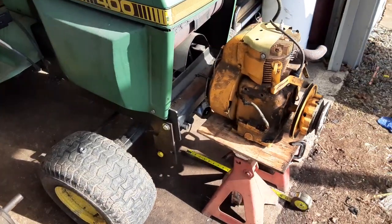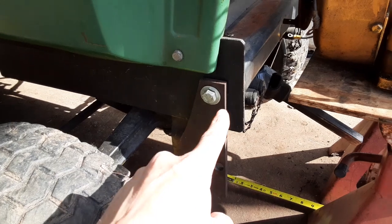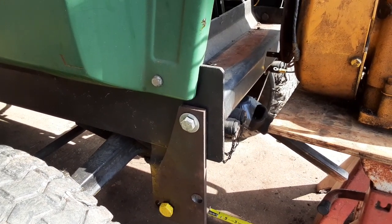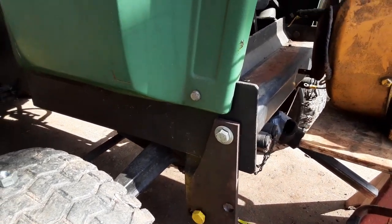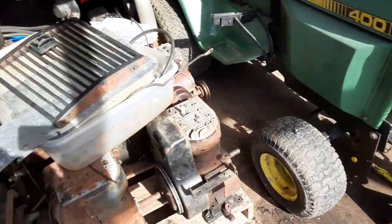Surprisingly, the spacing from here to here is exactly the same as it is on the John Deere 200 series machines — it's just wider across the frame, but that's not really an issue. At least I've got this portion of it sorted out.